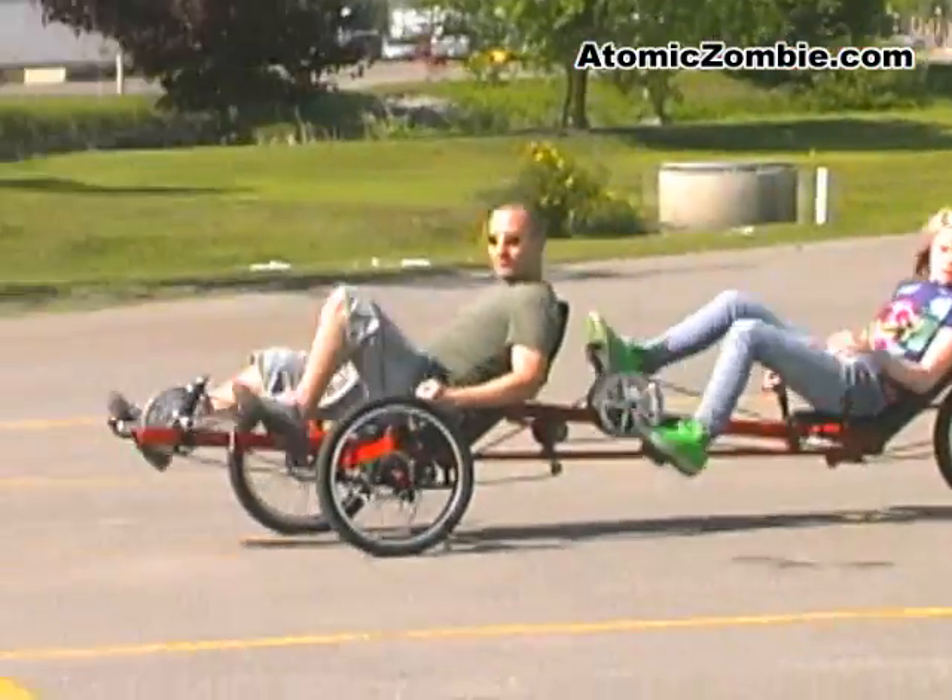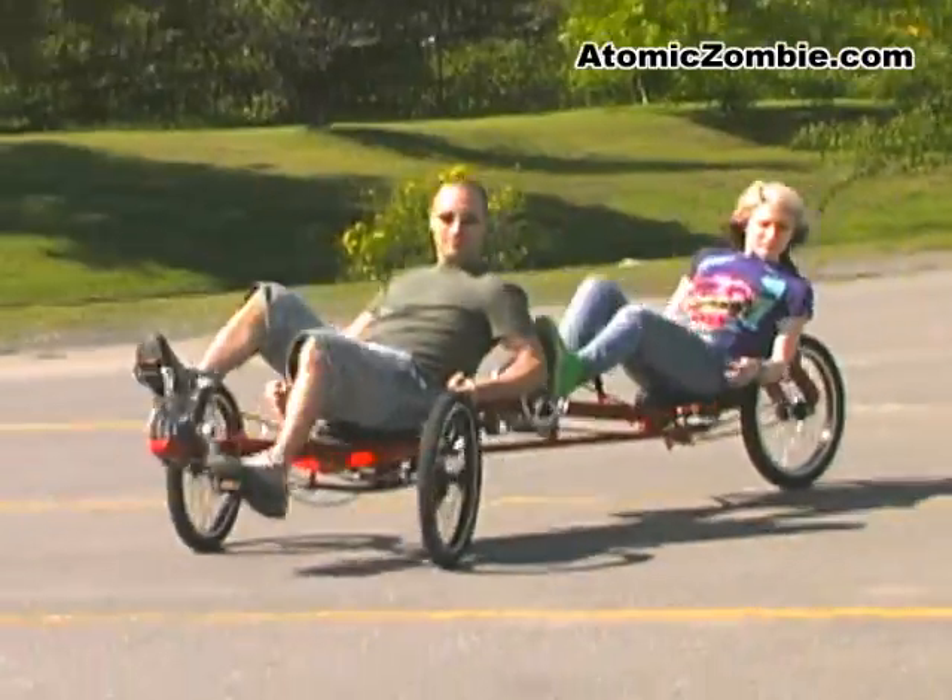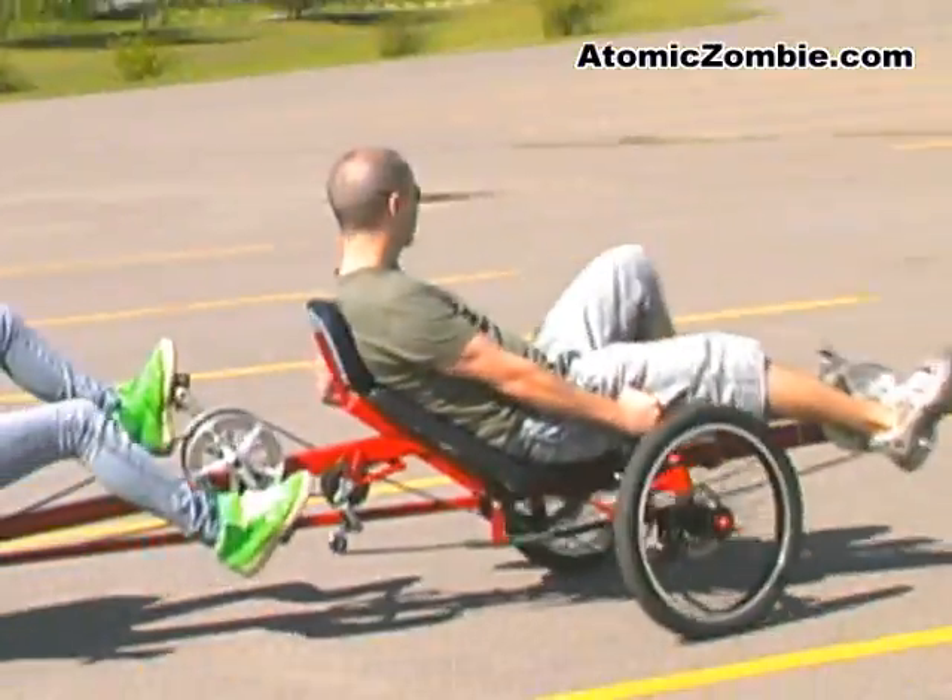The Viking transmission offers a full range of 18 speeds, and it can be built using standard bicycle components.